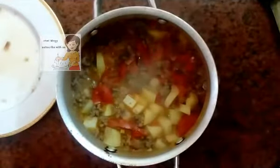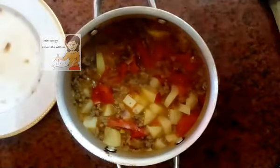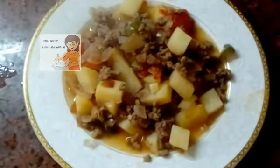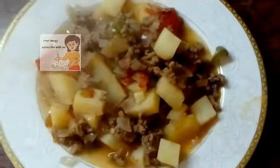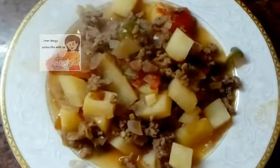Now the meat with vegetables, tomatoes, potatoes and onions are ready. I hope you try doing this recipe. If you like the video please subscribe to the channel. I put it in a plate to show you at the end. It's a very easy and simple recipe with a very delicious and nice smell. Let's put it in a plate.